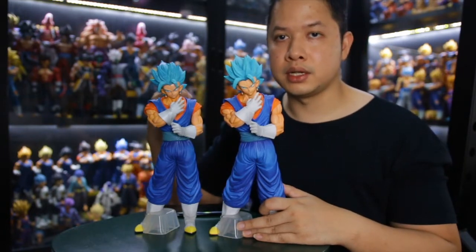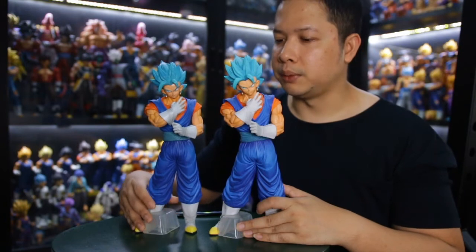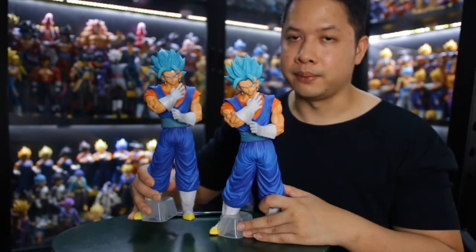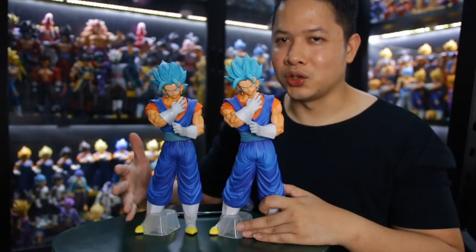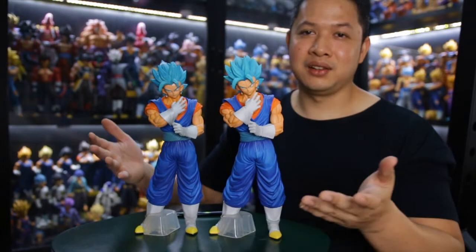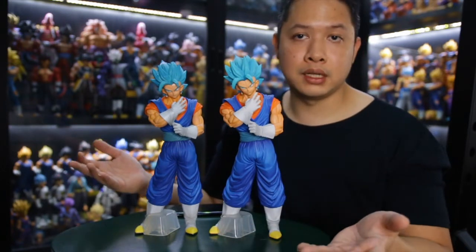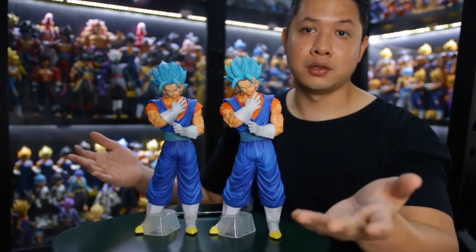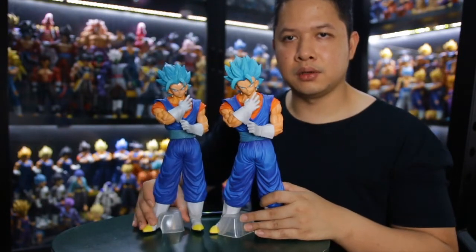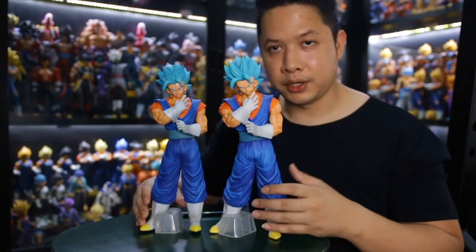If you don't mind the scale difference and you have the Masterless Gojira original but can't afford the Masterless Extra Vegito original, then this bootleg is highly recommended — but please make sure you have the original one as well. It all comes back to personal preference and budget, so it's your call.